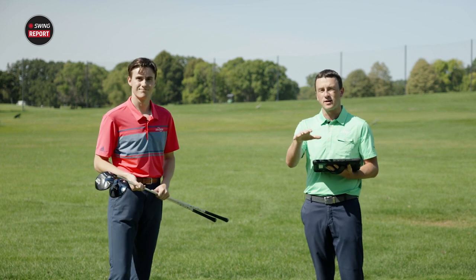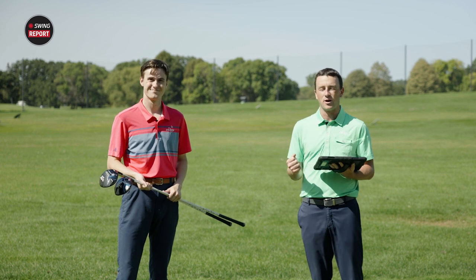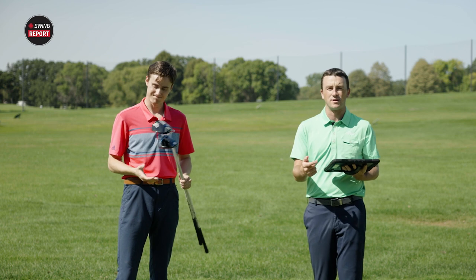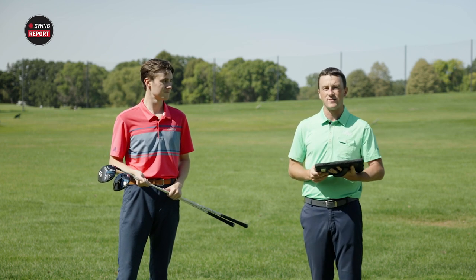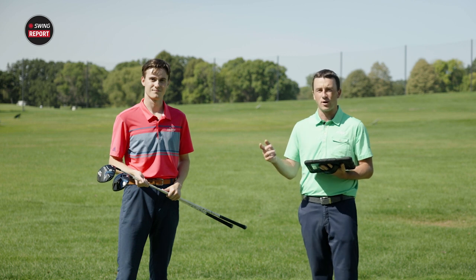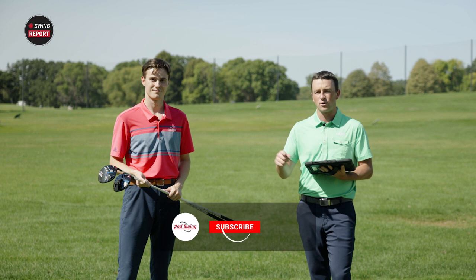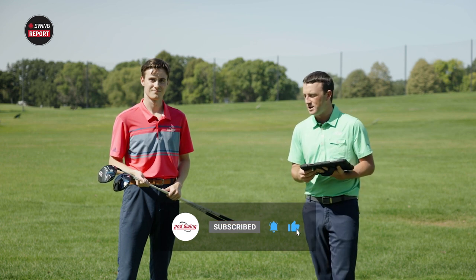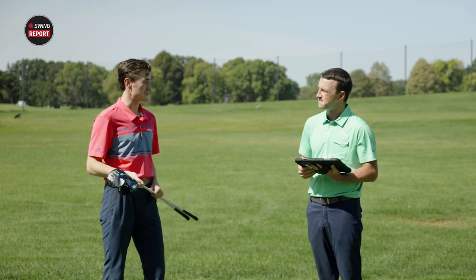If your swing speed is dipping or you need extra help getting the ball in the air, consider the Tour Edge E522. If you're looking for forgiveness with great feel and sound, the C522 is another excellent option. Both are from Tour Edge's 522 series. Stop into a Second Swing store, schedule a fitting with their experts, or visit secondswing.com for more information.